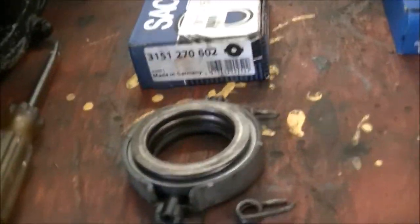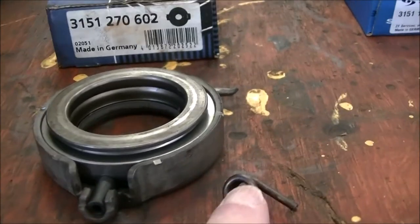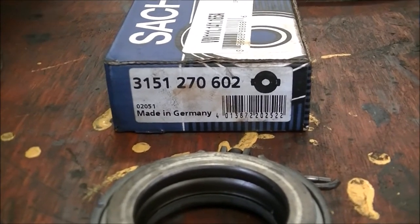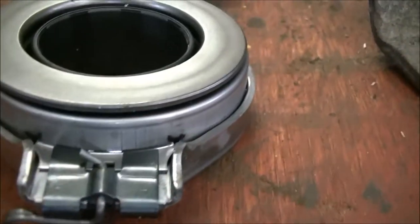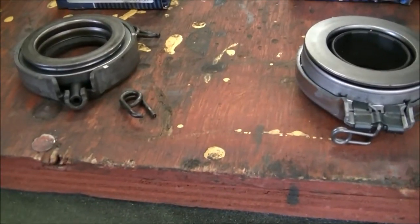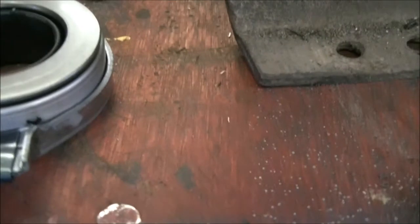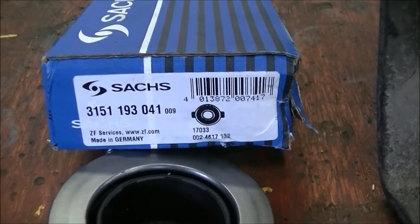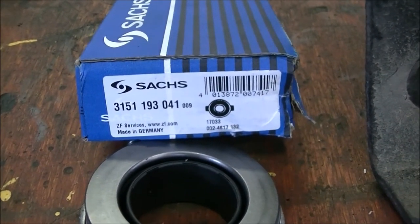Here are the different throw-out bearings. This is the old style — it has separate clips, and that would be the part number for the old style. Here's the new one — you can see there's quite a bit of difference in the way they mount, and this one has the clips built into it. There's the part number for that one, in case you need it.